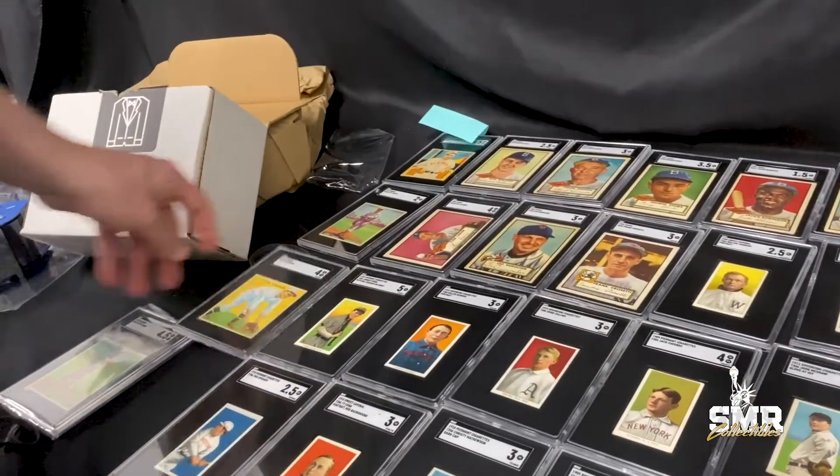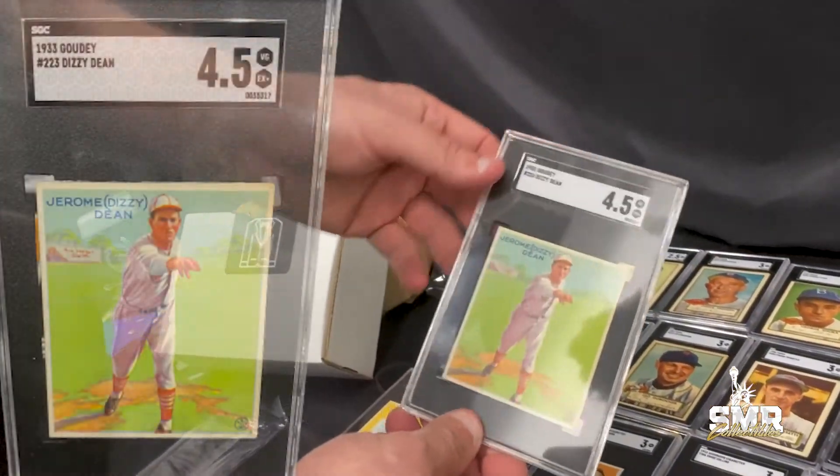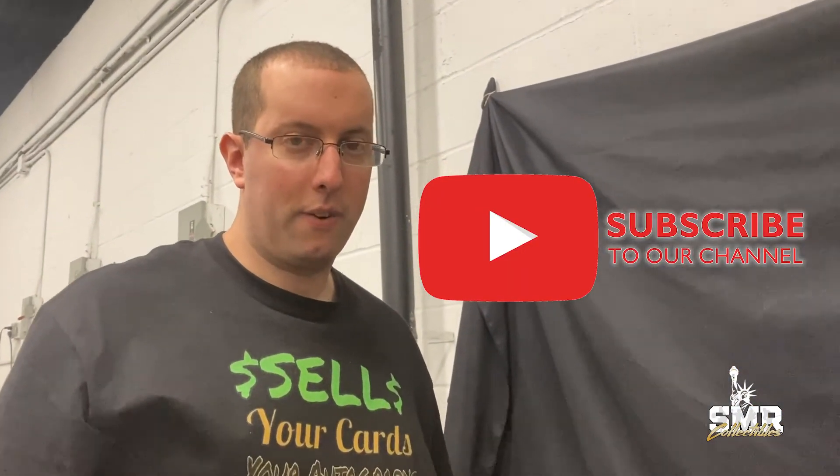Finally, a '33 Goudey Dizzy Dean in a 4.5 — really pretty card. That's today's unboxing. Make sure you subscribe to our channel and like this video — look forward to seeing you soon.